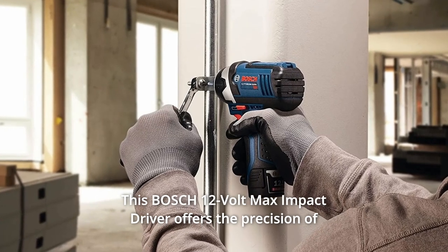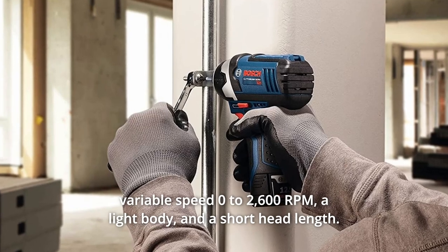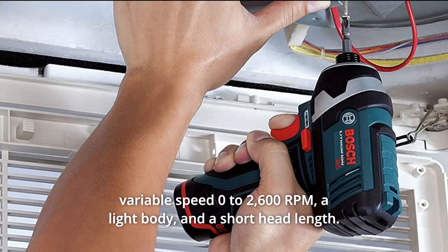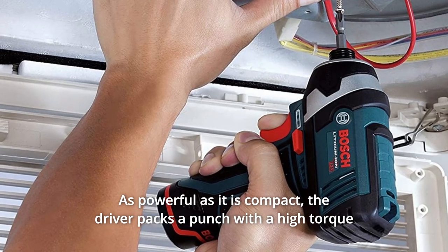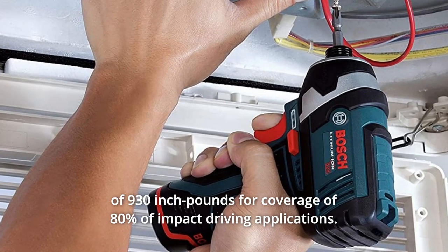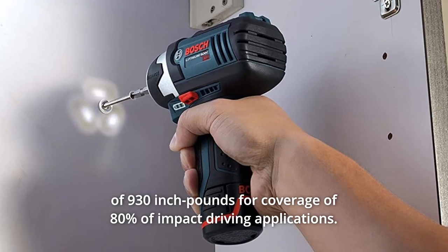This Bosch 12V Max Impact Driver offers the precision of variable speed, 0 to 2,600 RPM, a light body, and a short head length. As powerful as it is compact, the driver packs a punch with a high torque of 930 inch-pounds for coverage of 80% of impact driving applications.